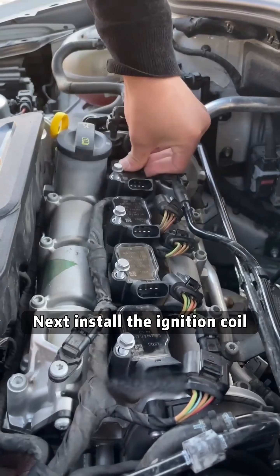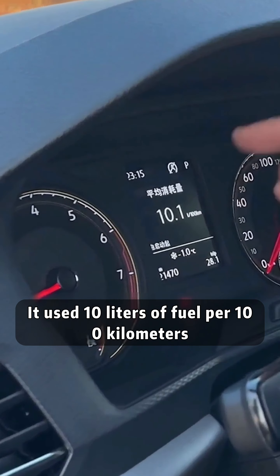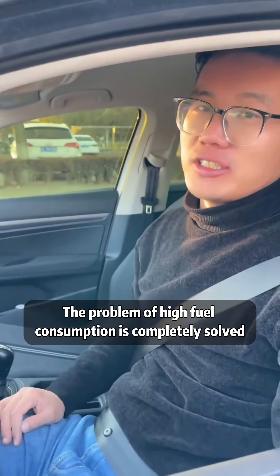Next, install the ignition coil and plug it in. Before, it used 10 liters of fuel per 100 kilometers. Now it only uses 6.8 liters of fuel. The problem of high fuel consumption is completely solved.